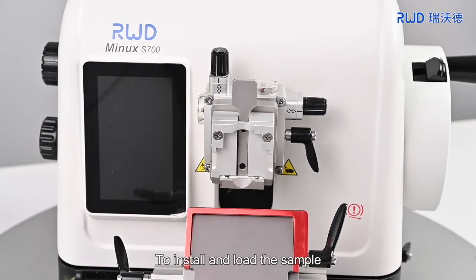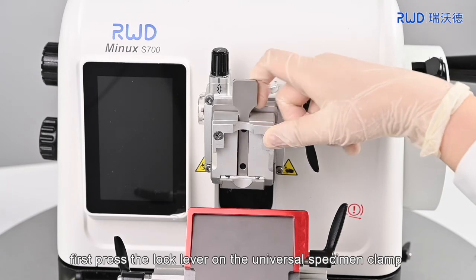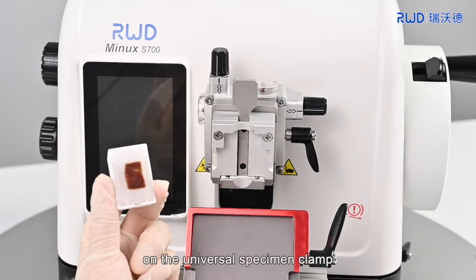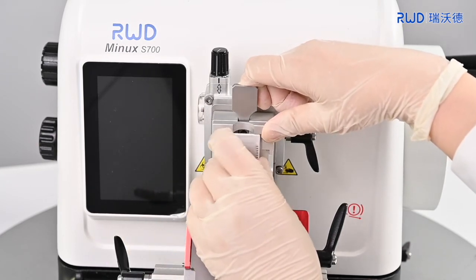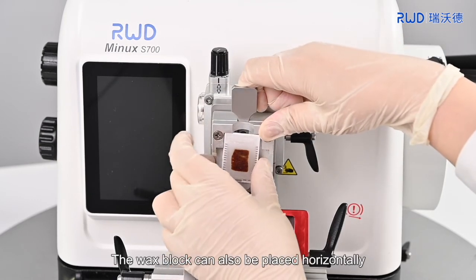To install and load the sample, first press the lock lever on the universal specimen clamp and install the wax block prepared in advance on the universal specimen clamp. Then loosen the lock lever. The wax block can also be placed horizontally.